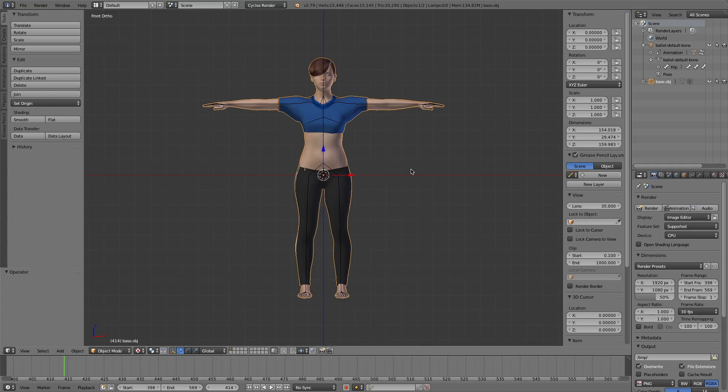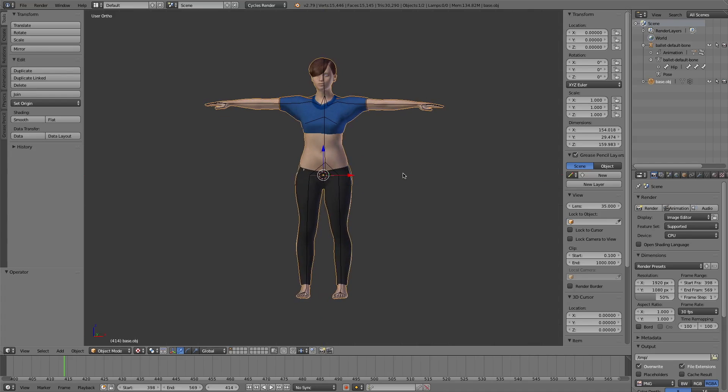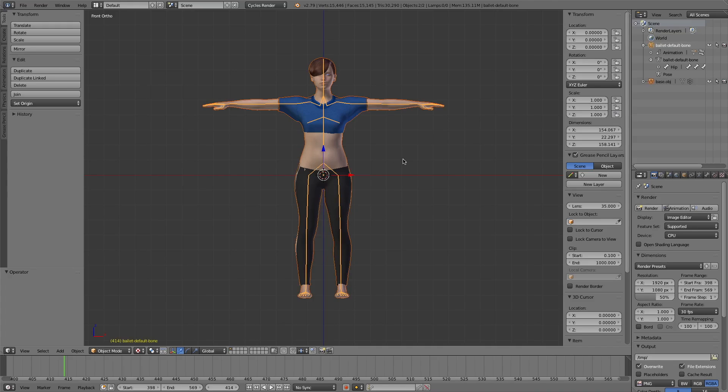This character is also made with MakeHuman. In this part, I'll show some advanced skills. We bind the character to the armature with Blender's built-in armature deform with automatic weights. Let's test it.